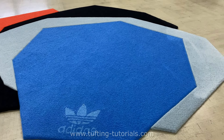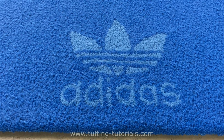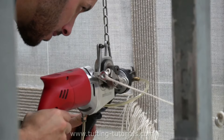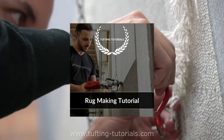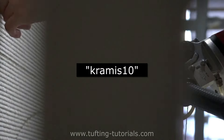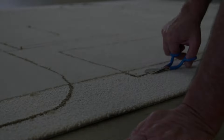Do you like videos like this? Please leave a like and let us know in the comments if we should keep going with this format. If you want to master the craft of tufting, you should definitely check out our rug making course on tuftingtutorials.com where you also get a certificate as a professional tufter. Use the code CRAMIS10 to get 10% discount. Thanks for watching and see you on the next project.